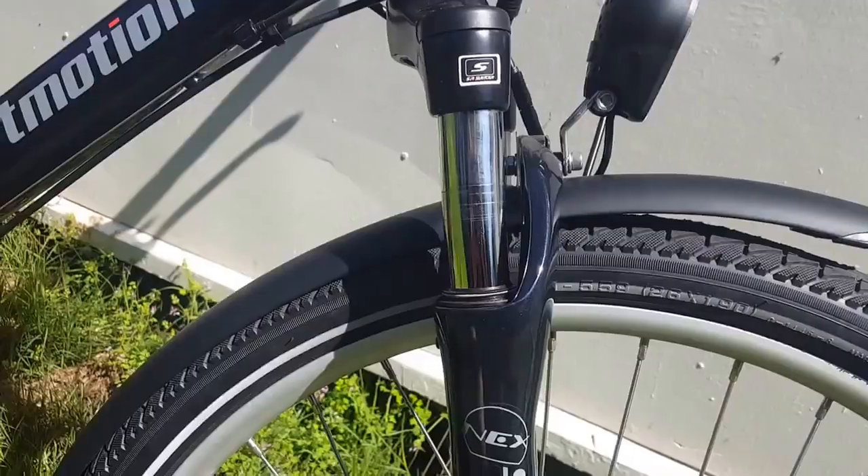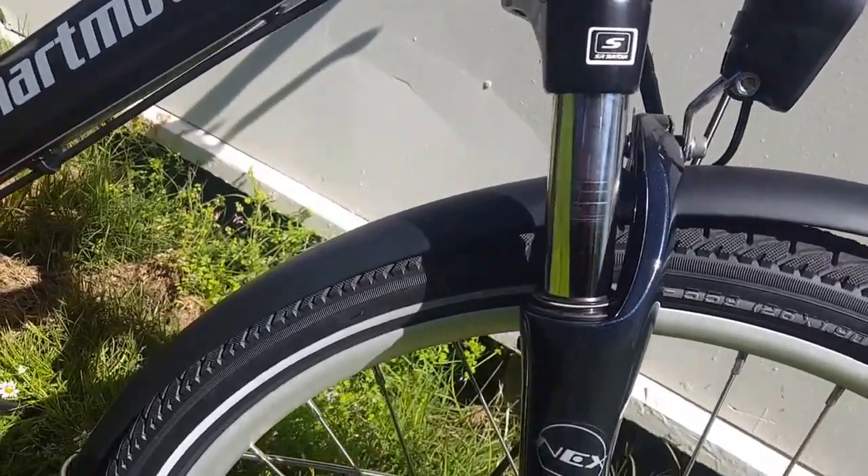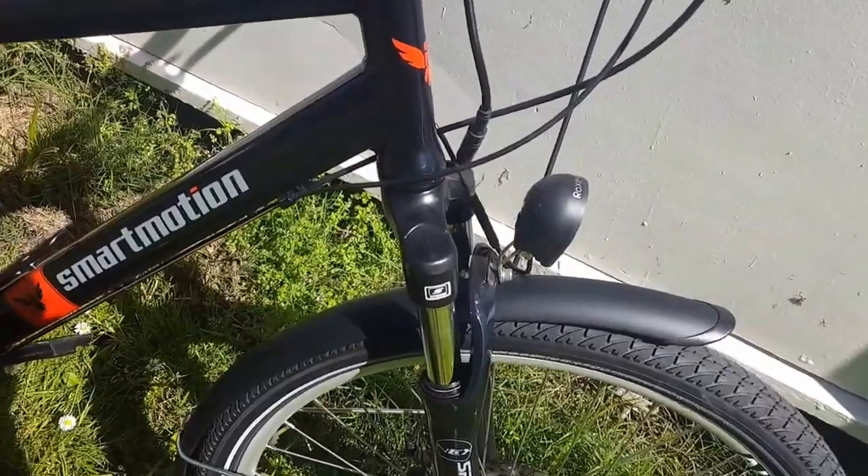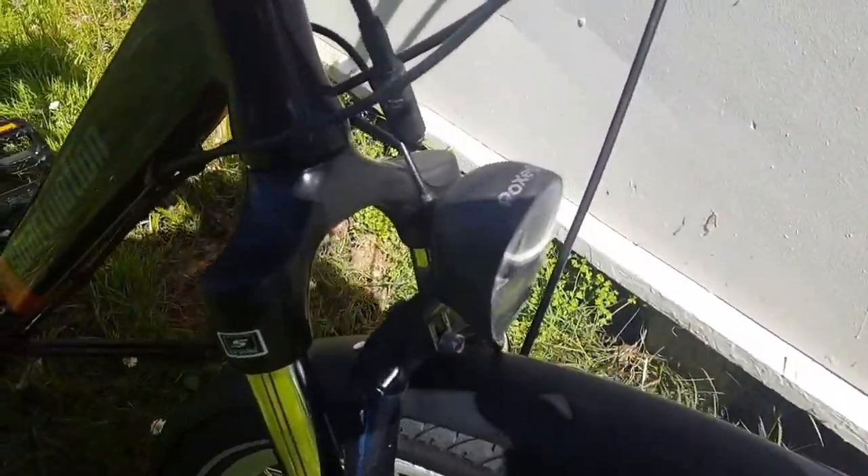The tires also have a reflective band around the side that reflects headlights at night — it's a good safety feature. It comes standard with mudguards, which are essential for a commuter bike, and also comes standard with the light kit as well.